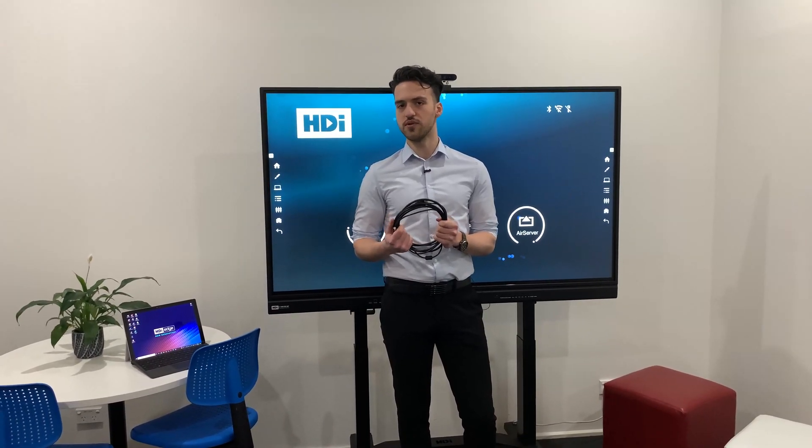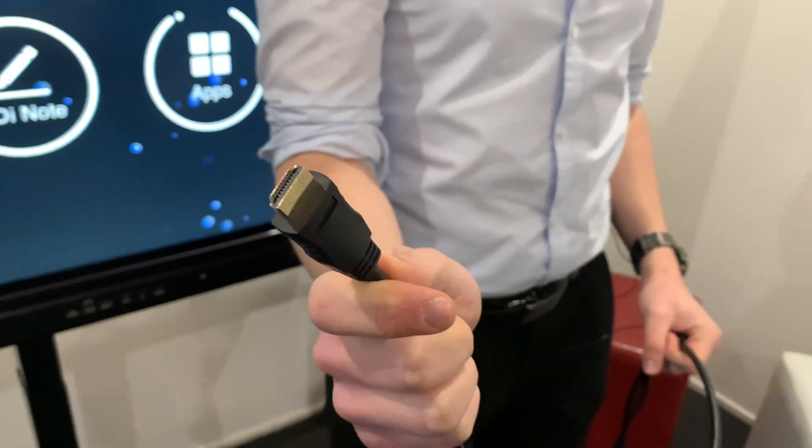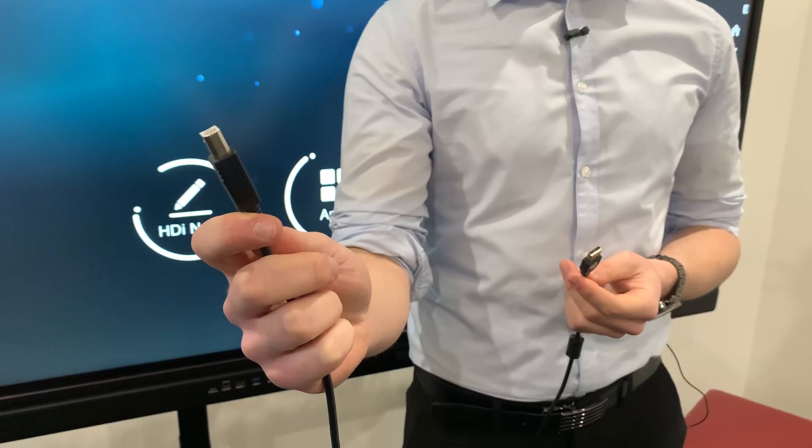These are the cables that will come with your screen. The HDMI cable will allow you to pass through image and sound, and the USB cable will allow you to pass through touch on your computer to the screen.